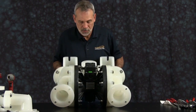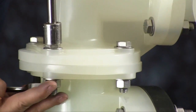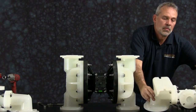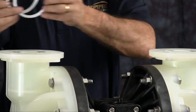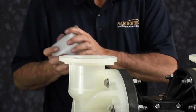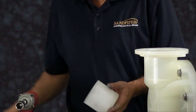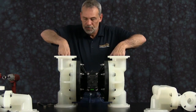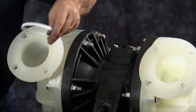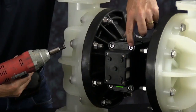Flip the unit over and remove the suction side manifold assembly. Loosen all the bolts, then once loosened you can set the manifold assembly aside. Remove the check valve assembly seals and the check valve assemblies. Remove the check ball from the assembly and discard it. Do this for both sides. Then reach inside the chamber and remove the innermost check valve assembly seals.